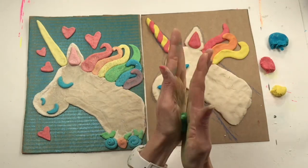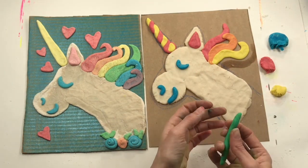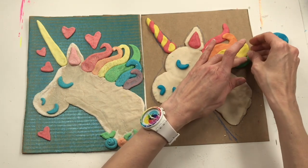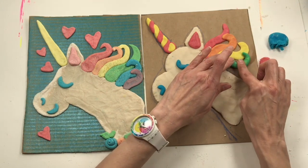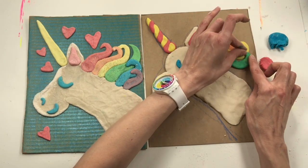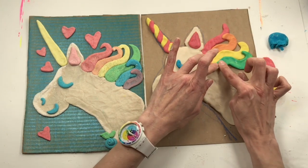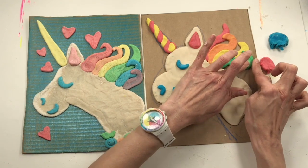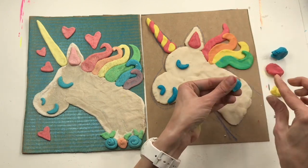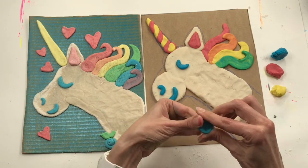Now that I've got my green, I'm going to go ahead and add that. I'm starting to run out of room — notice how I drew that out first. So I could do something called overlapping, meaning I had that little green piece go over the yellow just a little bit. I wonder what would happen if next time you added a teeny tiny bit of very fine glitter — would that not give your unicorn a little bit of a beautiful shine? Something to think about.